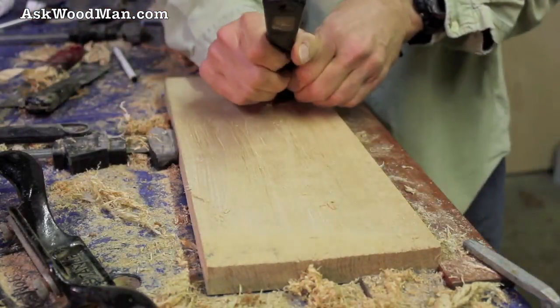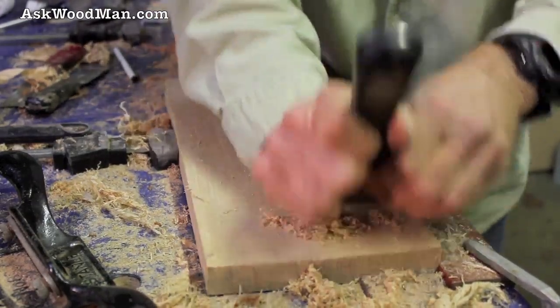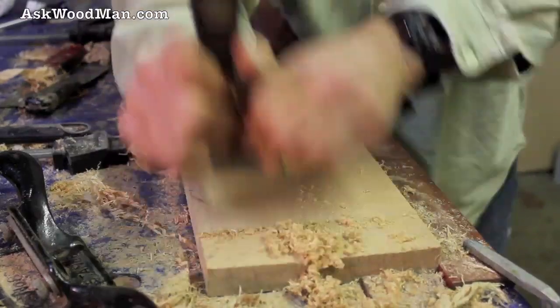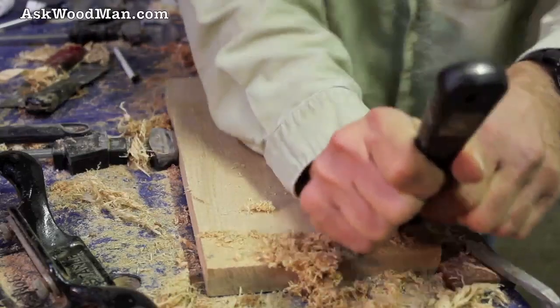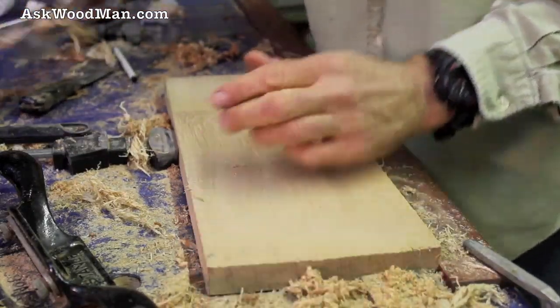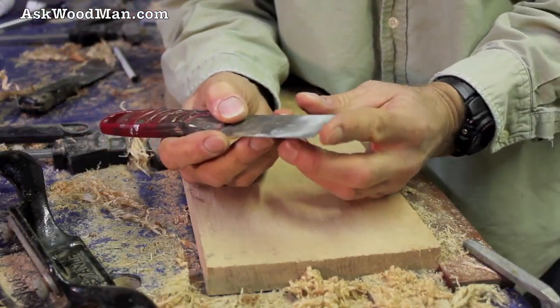Let's try this bigger one. Here's a bigger putty knife — let's see how this one's going to work. A little finer cut but cutting nonetheless on white oak. You know, it's not the easiest wood to work but it's not the hardest either.